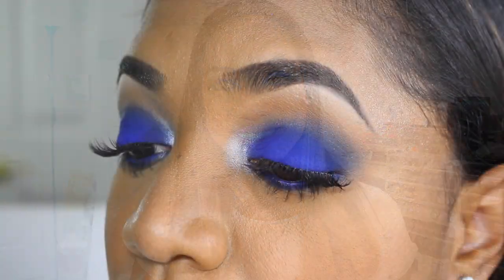Hey guys, it's Tina and I am back for a tutorial, and this one is literally years in the making. I wanted to do this specific look for such a long time since I bought the ultramare eyeshadow from NARS — it came out years ago and I'm now getting around to doing a look with it. It's a bright, intense, bold, electric blue smoky eye.